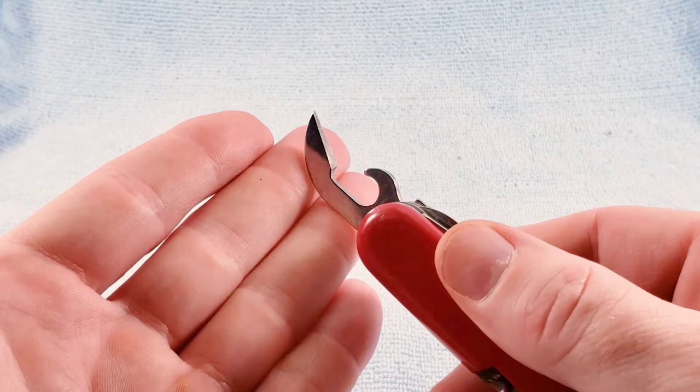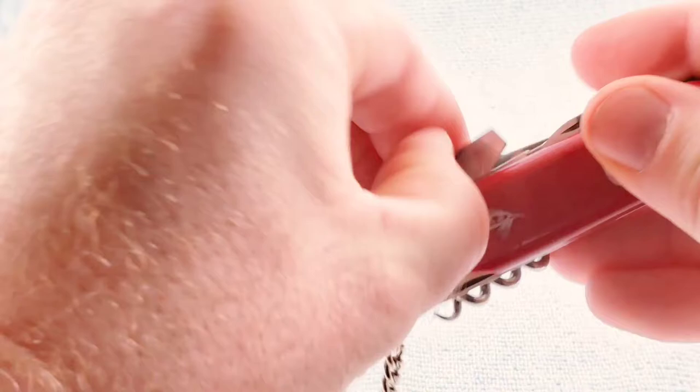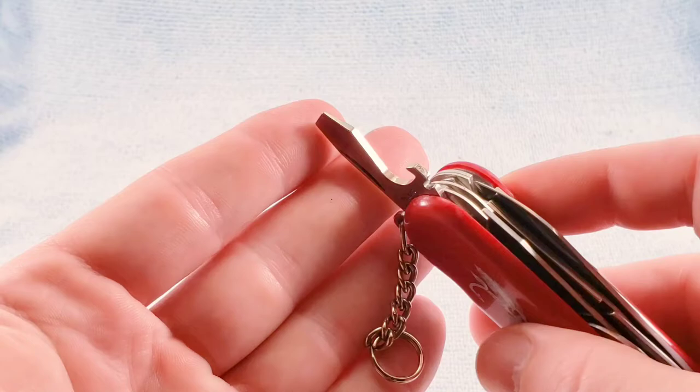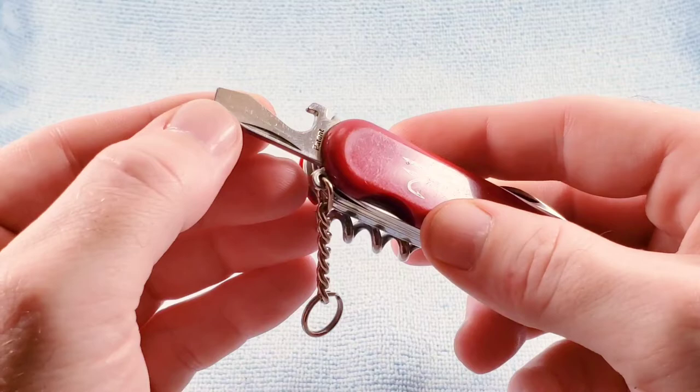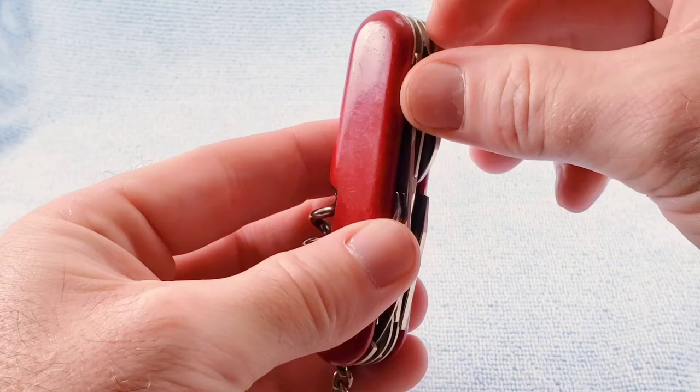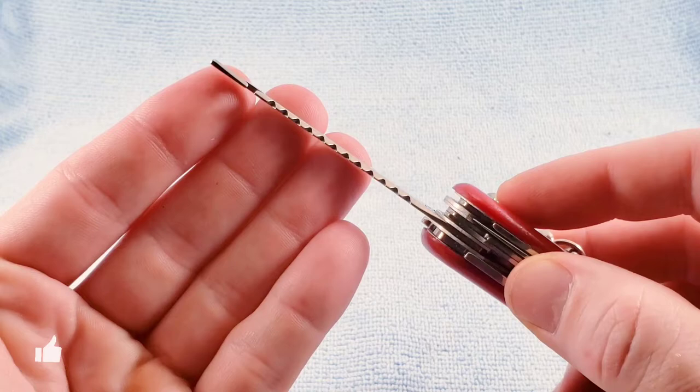We have the cap lifter with the wire bender and the hollow ground screwdriver. We can see the patent stamp there, indicating we have the tension lock. We also have the fish scaler with a single bevel, the hook disgorger, and the line guide, but no measuring scale on the scaler.